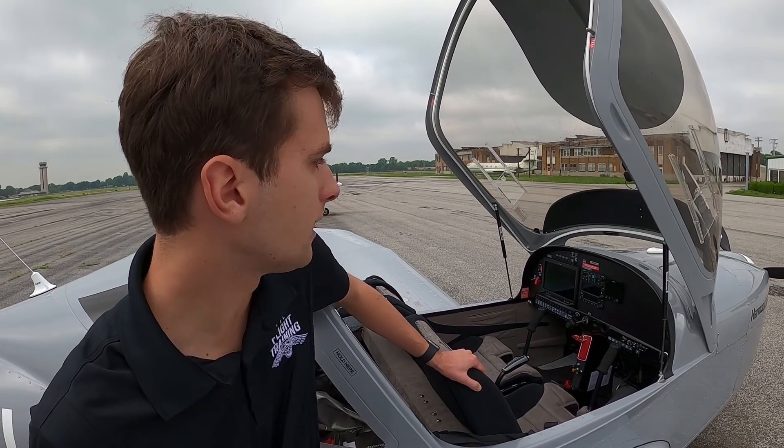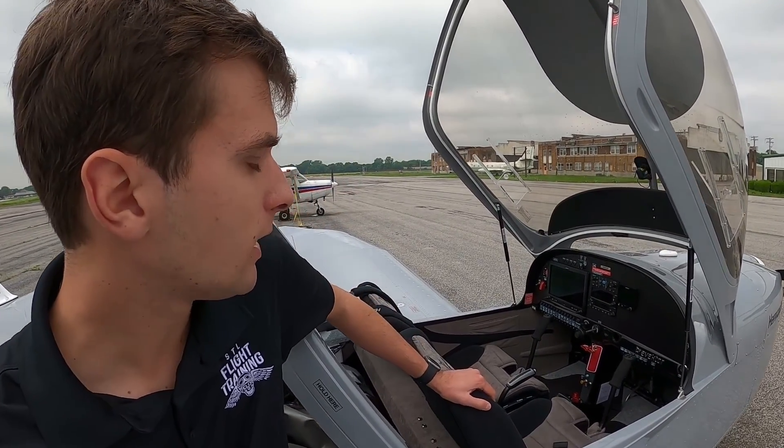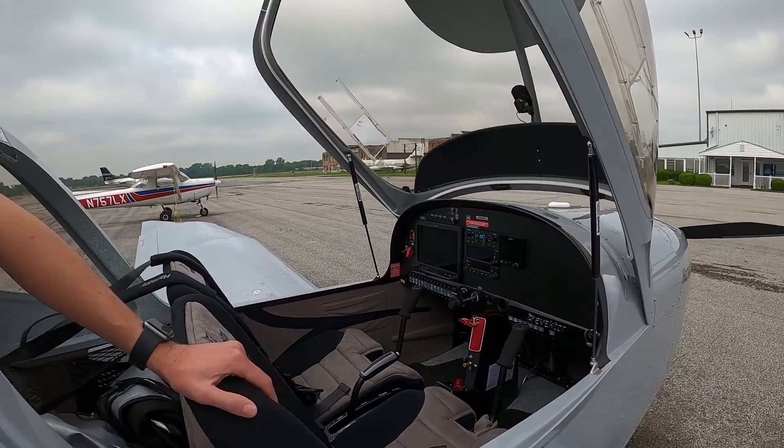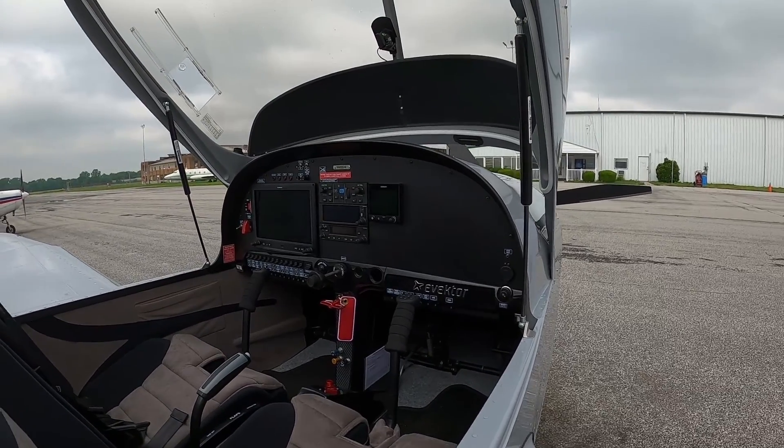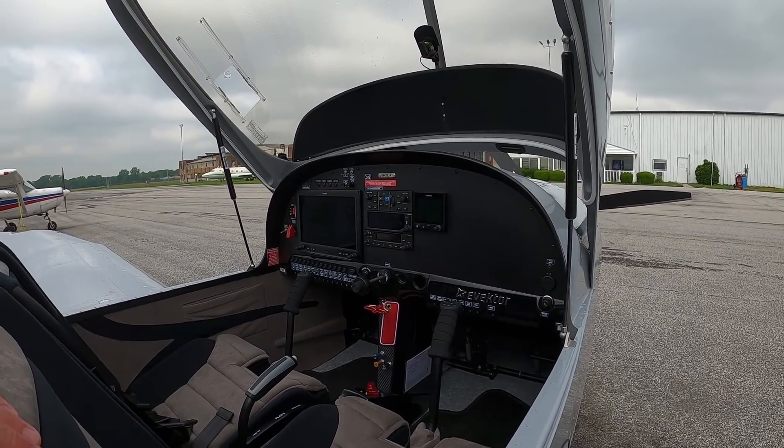As we look in the airplane, you can see it's very electronic inside. There is a G3X, a Garmin G5, a Garmin Autopilot, and a Garmin standby GPS unit.